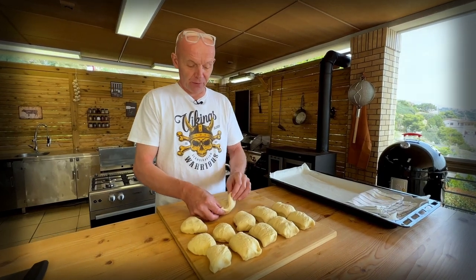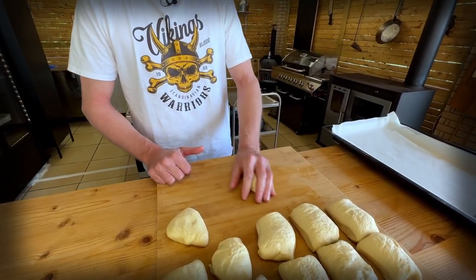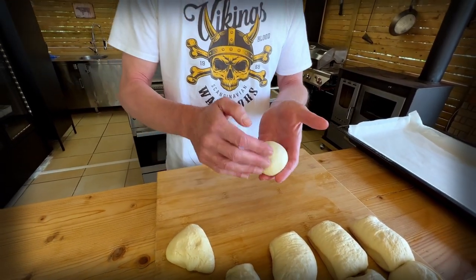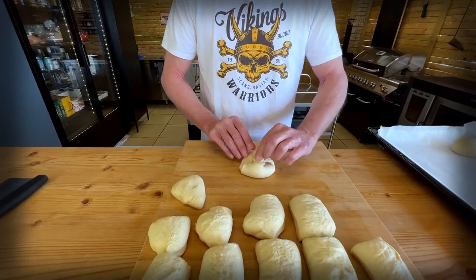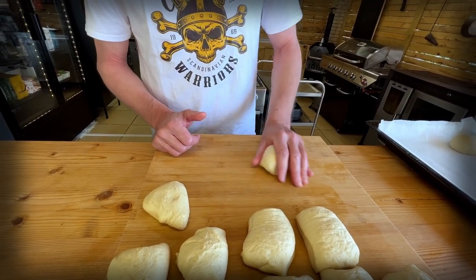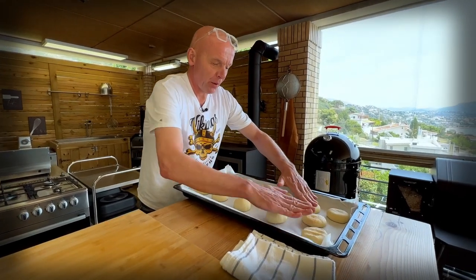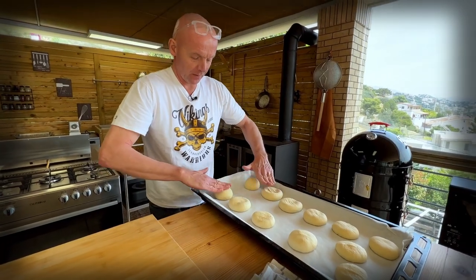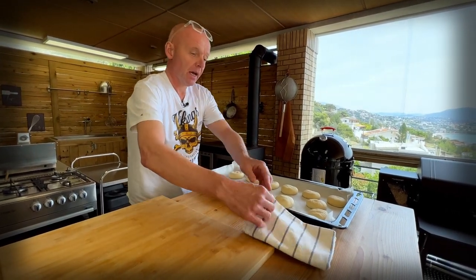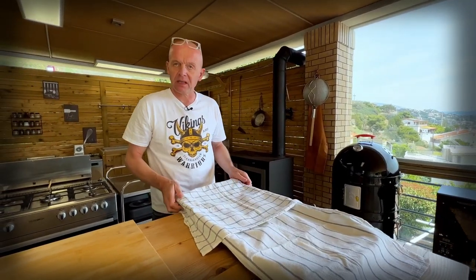Now we're ready to shape them. We're going to fold them in to the middle to create a seam, then turn it over and use the tension of the surface to create your bun. That surface tension will make sure you get a good crust on the bun when it's finished. Fold it in, create a seam, turn it around, and tension. We just want to punch them down a little bit to flatten them so we get that burger bun shape. Cover them with a couple of tea towels and let them rest for half an hour to 40 minutes until double in size again.